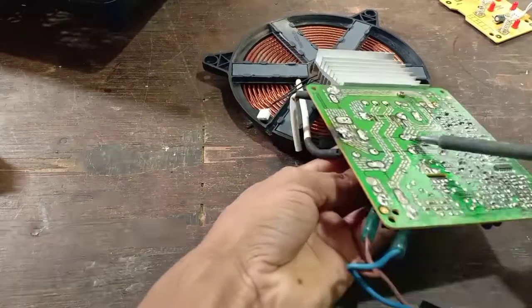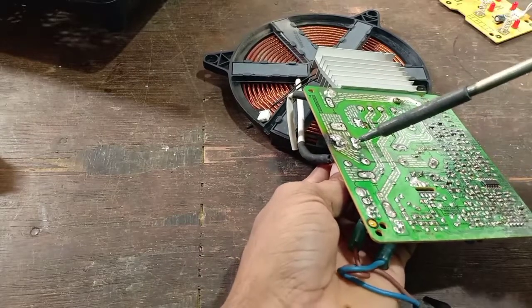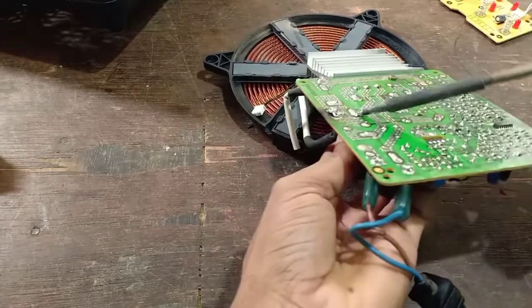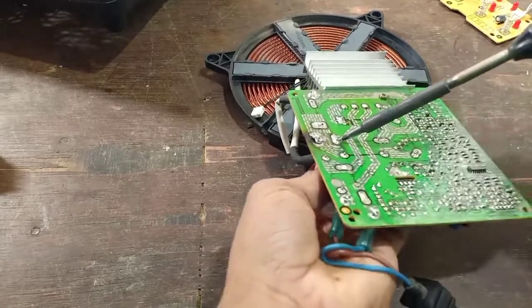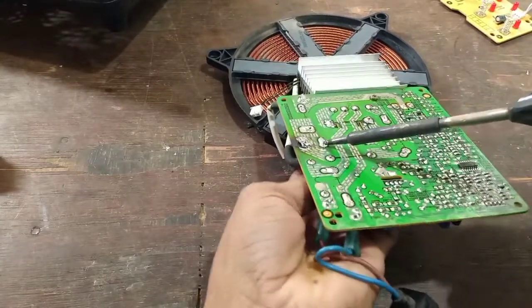We will change the two capacitors and check it out. The capacitor has a pipe.